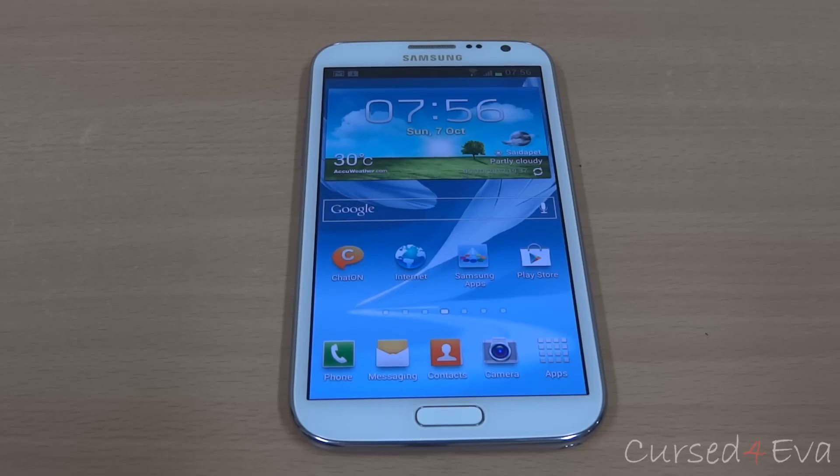Hi guys, Ash here from Custfather.com and this is my tutorial on how to flash the Omega ROM onto the Galaxy Note 2 GT-N7100.